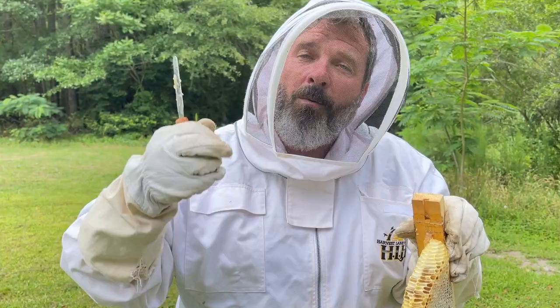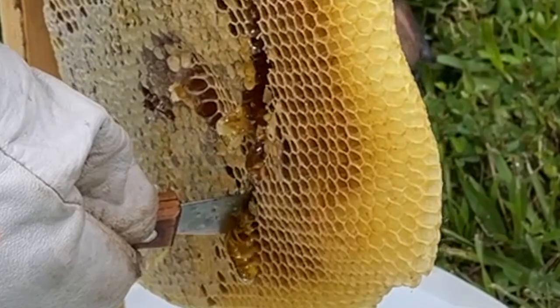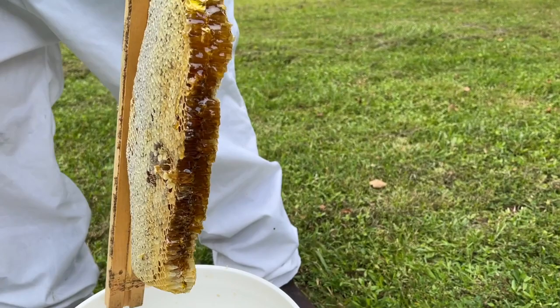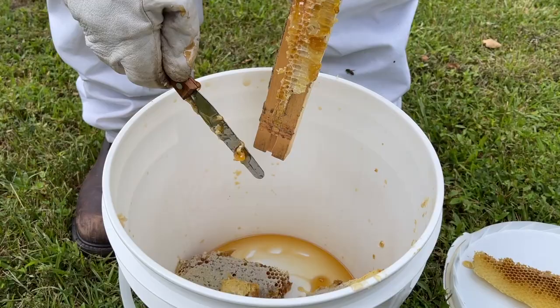All of that capped honey goes into the bucket where we put a lid back on it so the bees can't get back into it. We'll give the open nectar back to the bees, using a food-grade bucket. Then we take the capped honey back inside for our harvest.